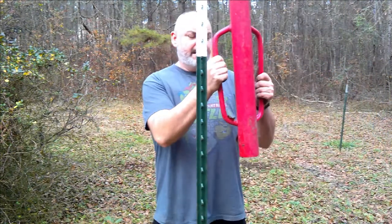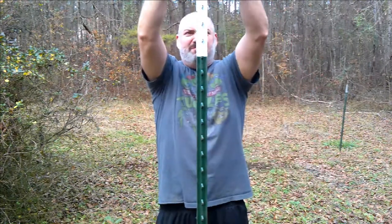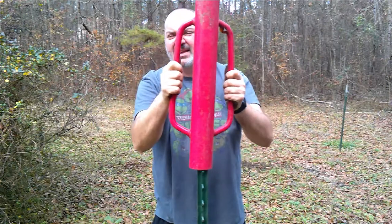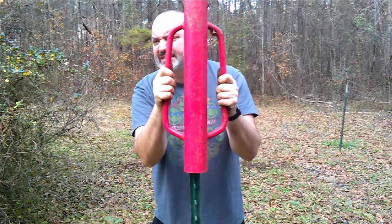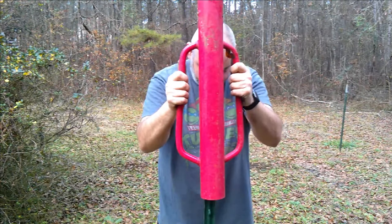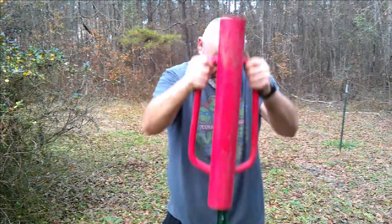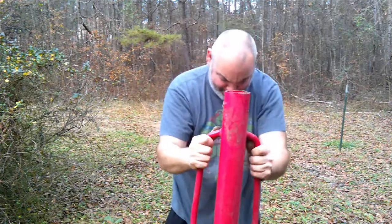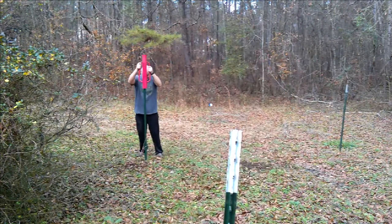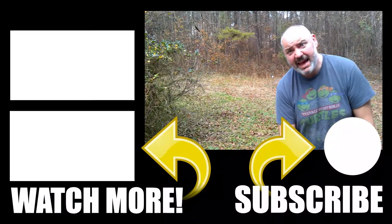So we're gonna put in a little trellis system. I like these t-posts. Most people put in wooden posts, but there's just something about pressure-treated lumber I do not like. This is Chris with Winemaker TV. That's all there is today. Bye.